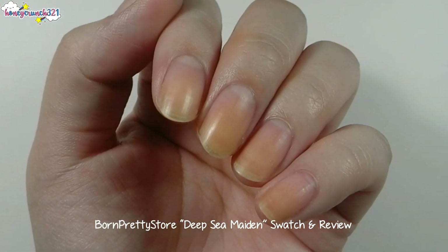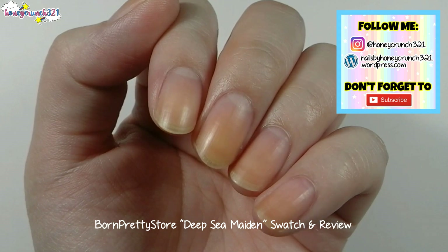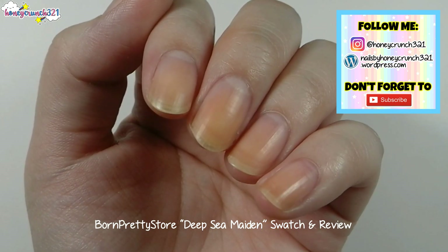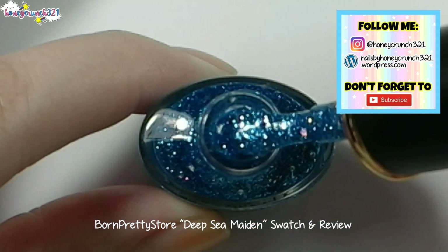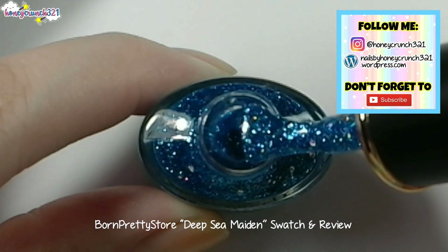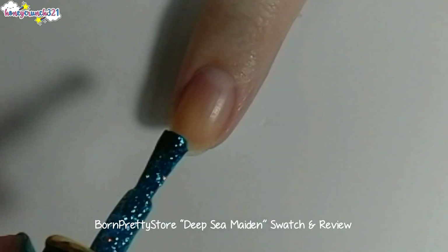Now I'll be swatching it. I didn't put any base coat or peel-off base coat for today because I'll be testing it out to see if it peels off nicely.